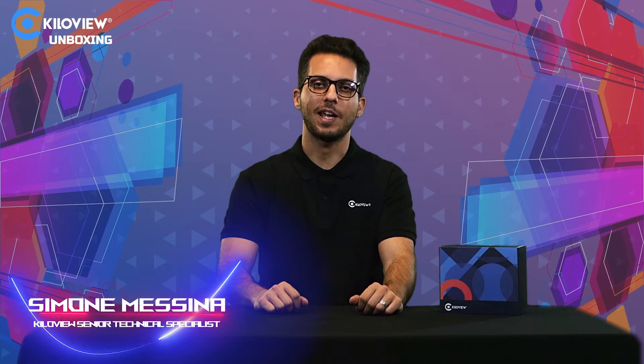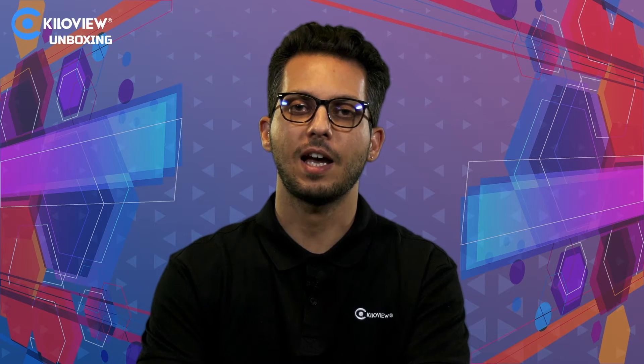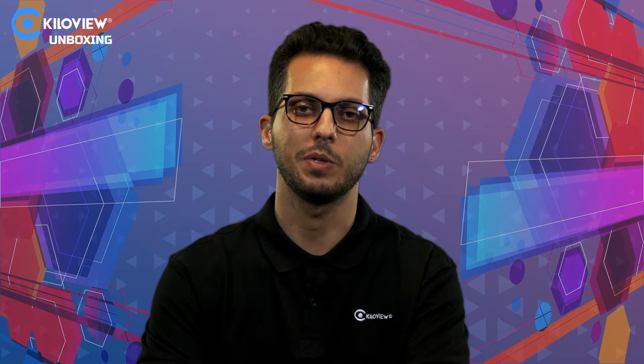Hello everyone, I'm Simone, tech specialist from Kilovue. This is the video unboxing of the N6, our HDMI, NDI and NDI HX 1080p encode/decode unit.